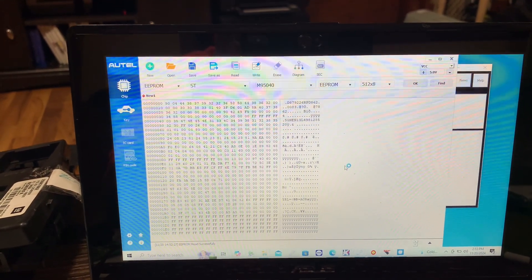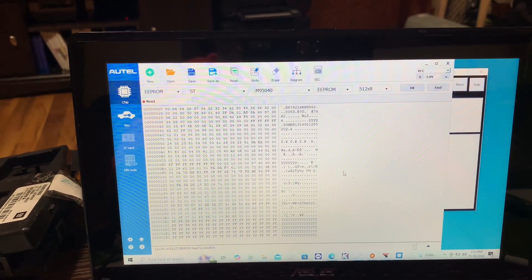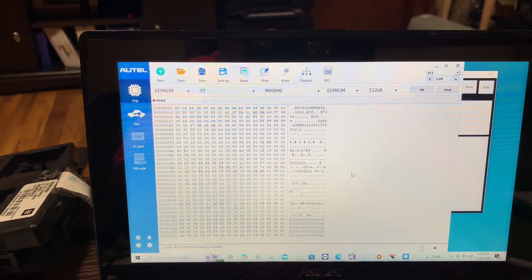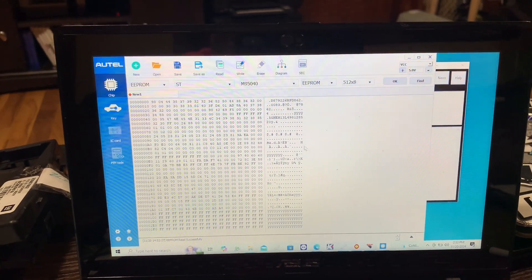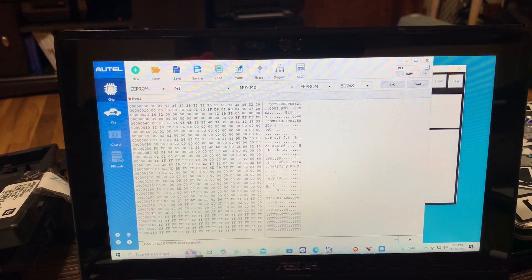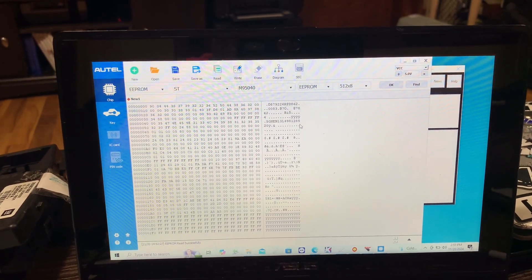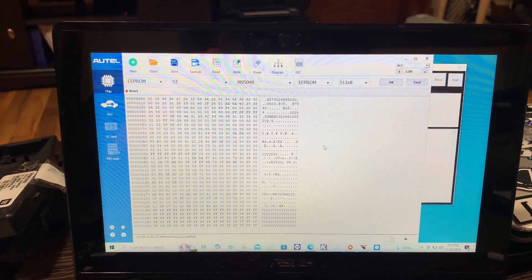This PC software doesn't have the double-check where it reads it twice and verifies you got a good read, so this way is kind of sketchy. You want to make sure that you get the VIN 100%. If you don't see this VIN, do not write it to your next module — because it's not going to be right and it's not going to work.